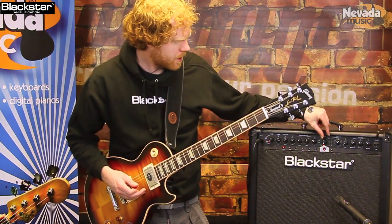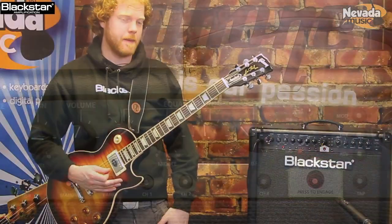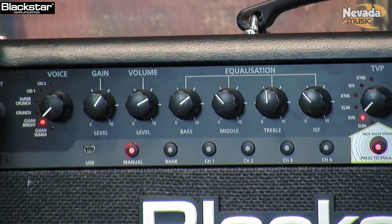I'm going to move the TVP round to a 6V6 now. 6V6s traditionally are found in small Fender-type amps, so this gives you a bit more compression and a slightly earlier break up. I'm just going to back off the gain a bit, sticking with Bright Clean.